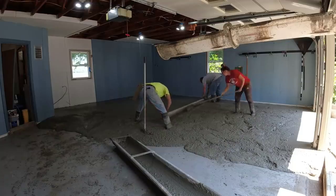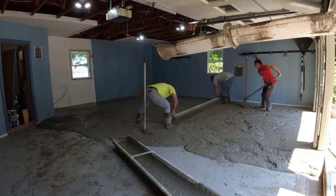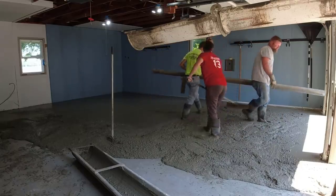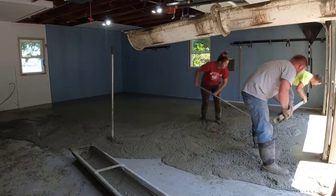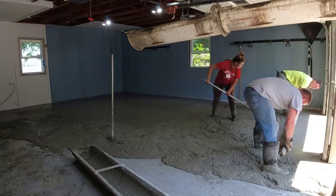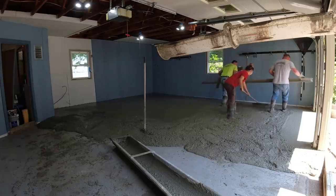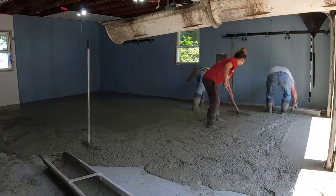We're getting that back bay screeded and then we'll come down and turn and come out the front bay to get more concrete poured out. It does make things nice having someone who can rake the concrete too — that makes things go a lot faster when you don't have to stop screeding because you're high or low. It only takes about a minute to screed out a bay like this with a 12-foot screed. The less Darren and I have to stop and start, the better.